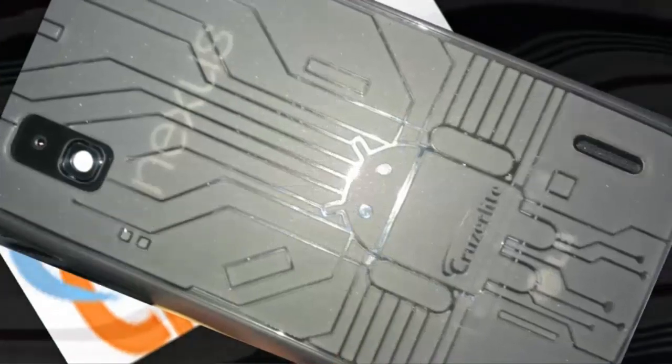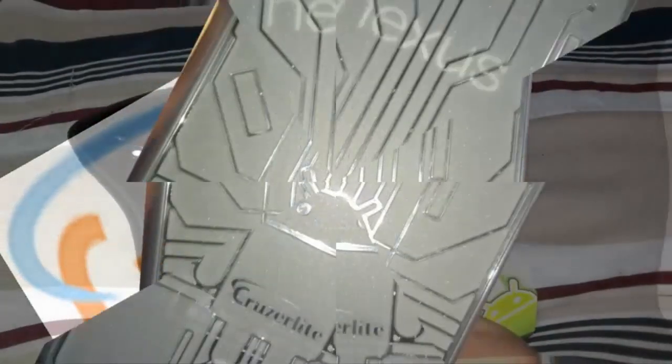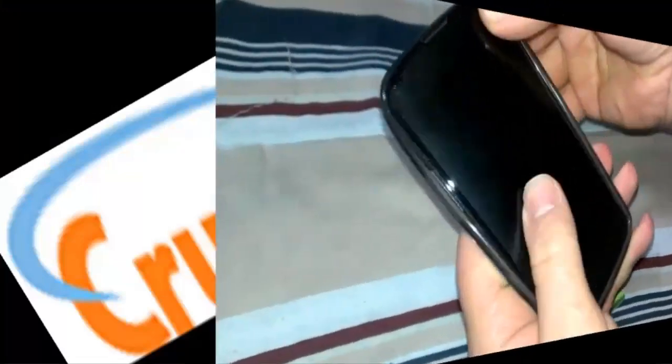What's up everyone, today we're gonna take a look at a case for the Google Nexus 4 by LG. This case is from Cruzer Lite — this is the smoke color — so you just snap it on all the way around.